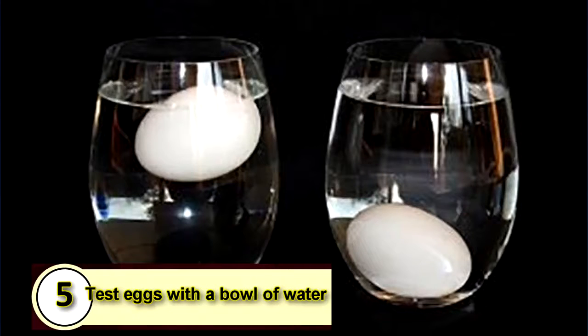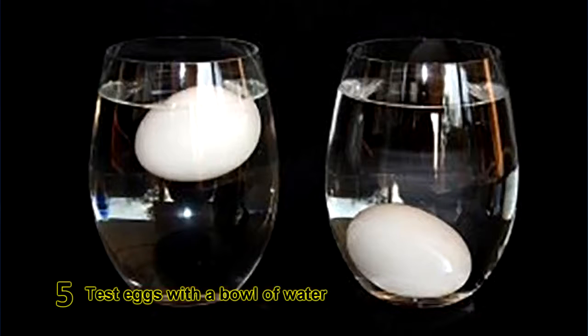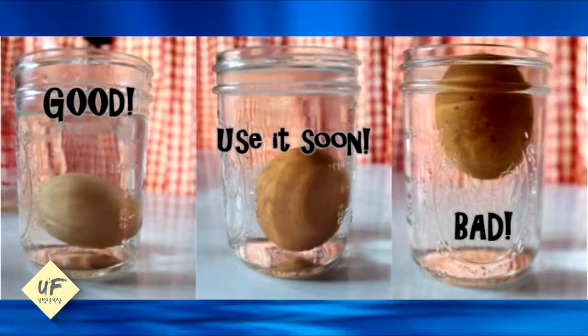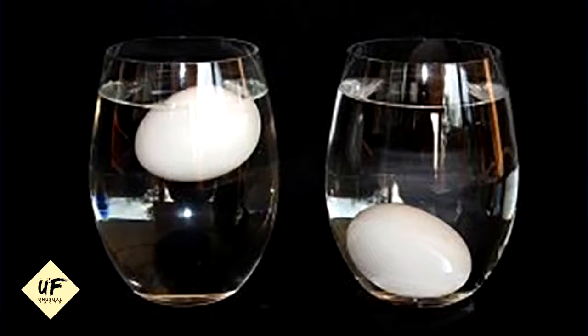Number 5: Test eggs with a bowl of water. Place your eggs in a bowl of cold water. If they sink to the bottom and lay flat, they're fresh. If they sink but stand on one end, they're a few weeks old but still good to go. If they float, toss that egg.